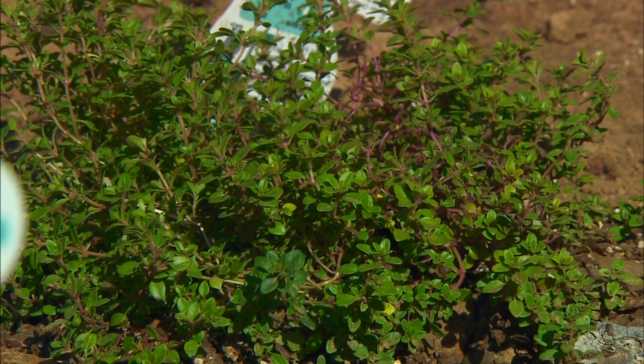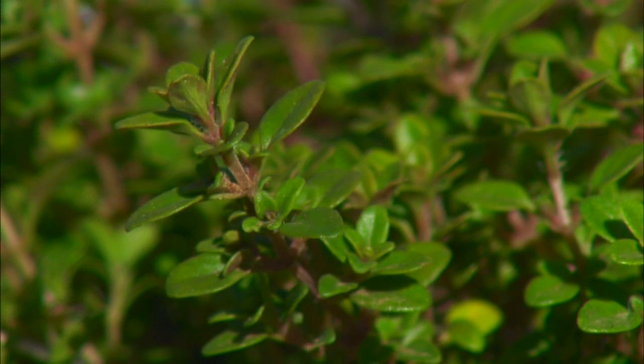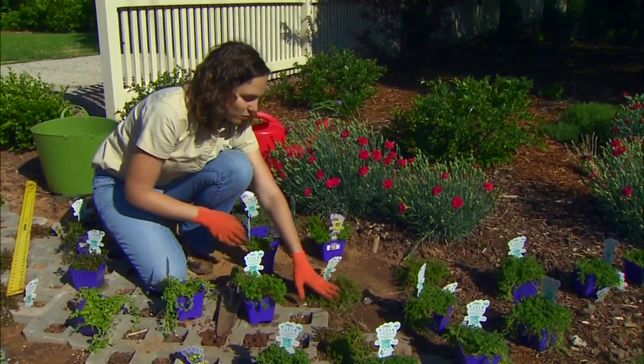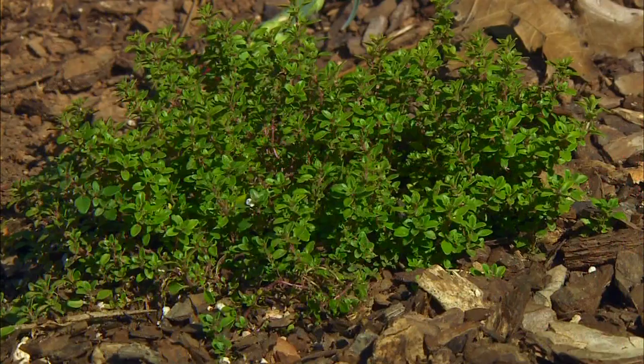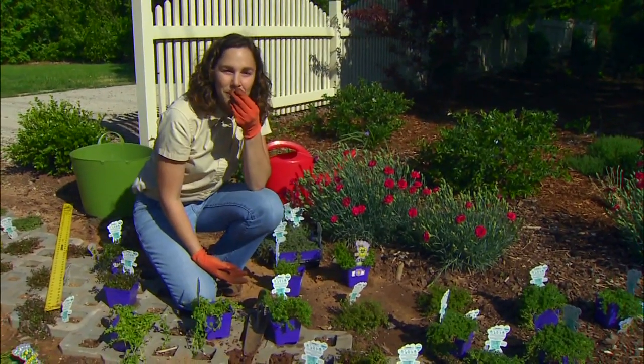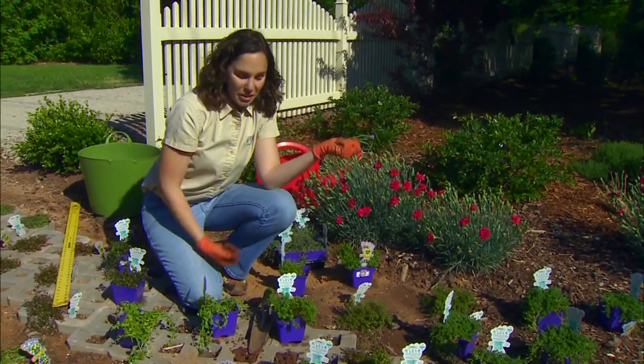Another group of plants quite familiar to us that works as a walkable plant are the thymes. There are many different low-growing creeping thymes. We have one called Archer's Gold here, and one of the nice things about using thyme in your walkway is that when you step on it and crush those leaves, it releases a very nice, pleasing aroma.